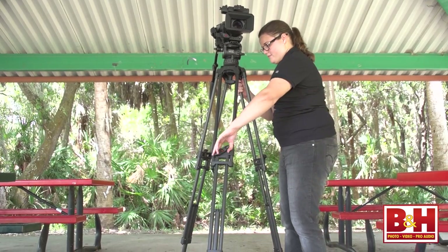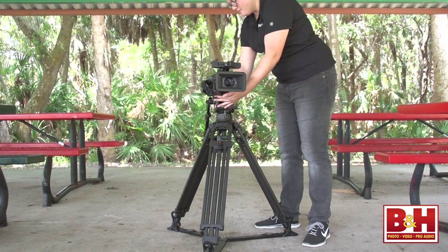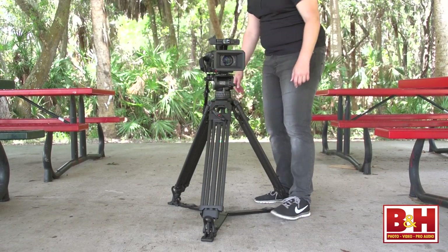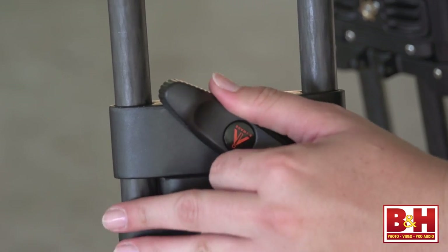Several of the tripods in this video have eImage's monolock design. I really like this system. Although the legs are divided into sections, they release and lock in place with just one twist knob. Each leg deploys and locks down in seconds, perfect for fast setup on location. The locks feel strong and I never once had a problem with them slipping.